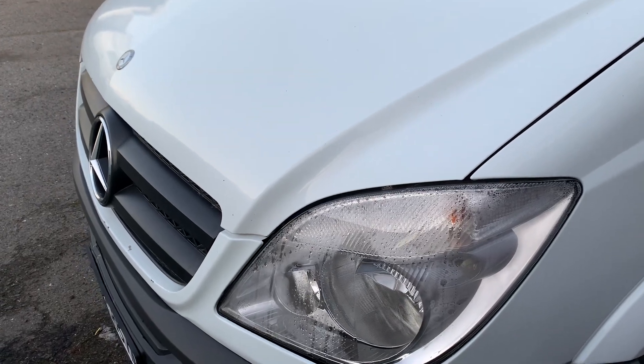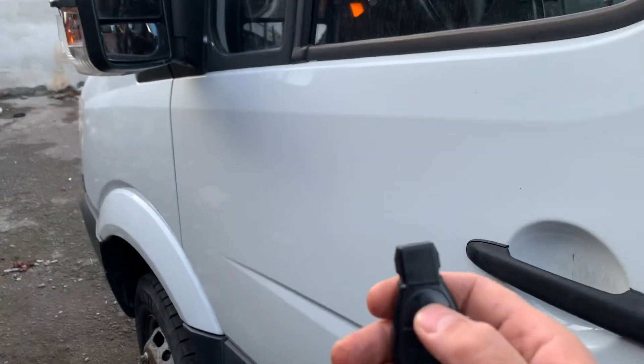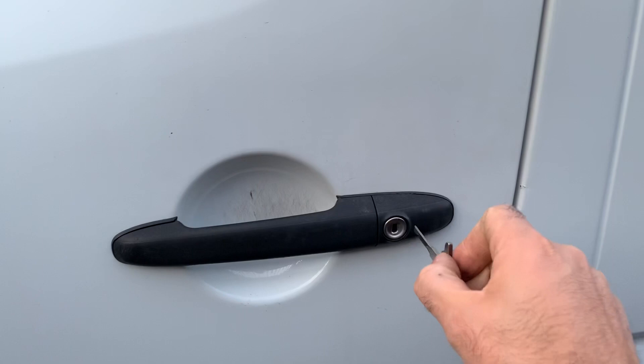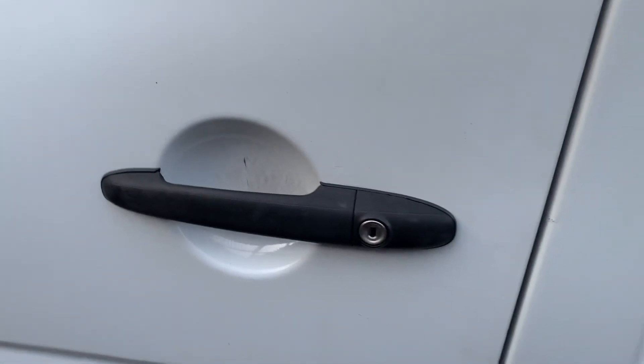I'm going to show how to perform an emergency key programming start on a Mercedes Sprinter 2012. With our special Mercedes Sprinter device, we're going to lock the car with the original key, and we're going to use the metal key only to unlock the door — the same way you unlock a door with a lockpick.